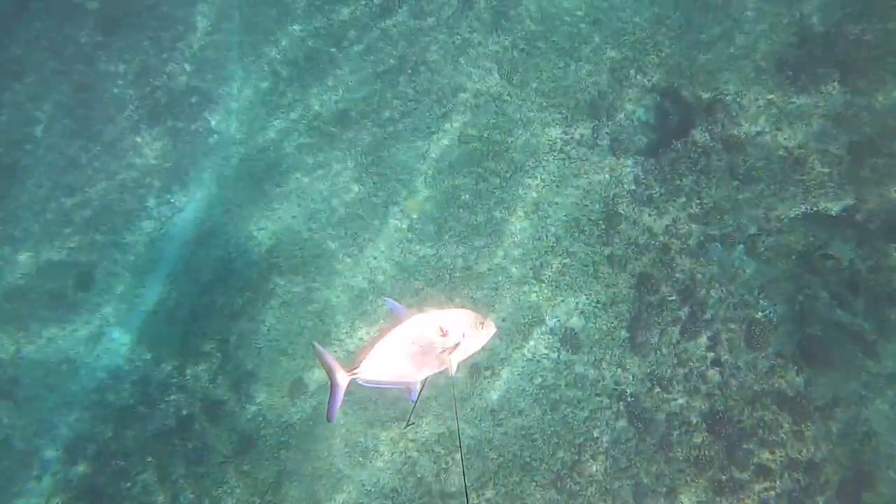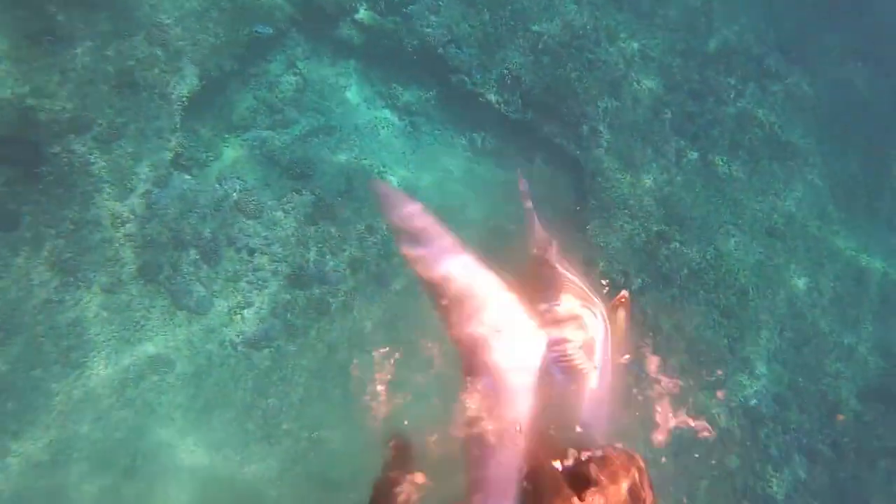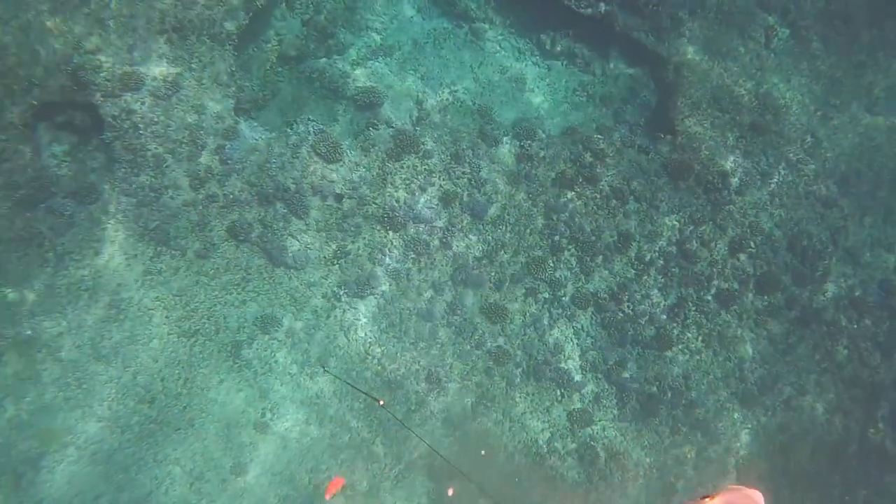Hey, how's it going out there? This is a yellowspot up here, part of the jack family. I just took a random drop and he came straight towards me — sometimes you get lucky like that. Such a good tasting fish too.